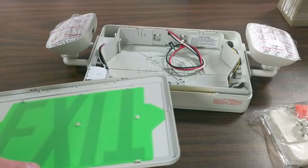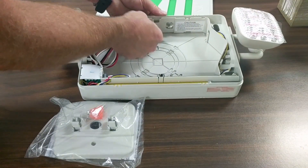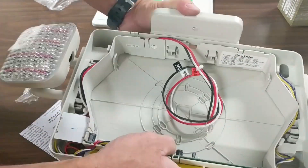First we're going to remove the front faceplate. We've determined that we're going to be doing a top mount installation, so we're going to remove the knockouts from the top of the unit.